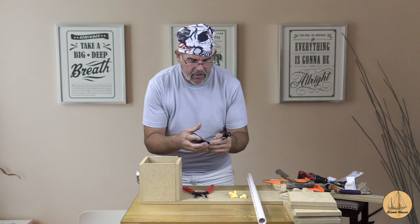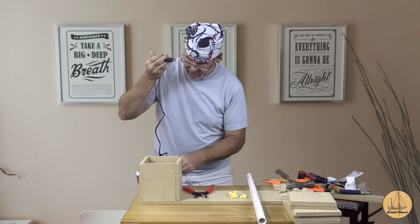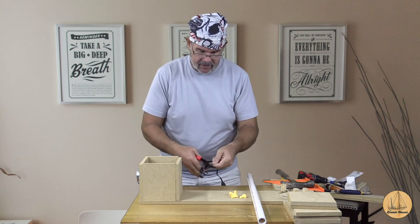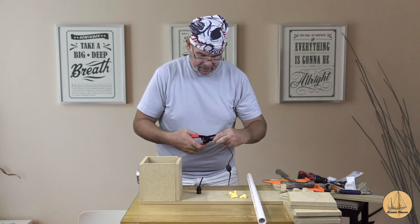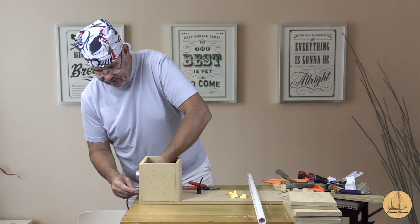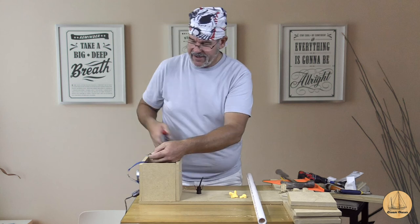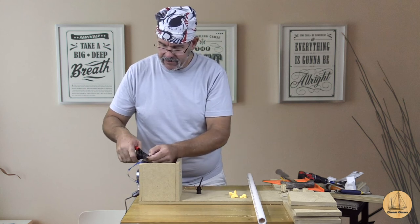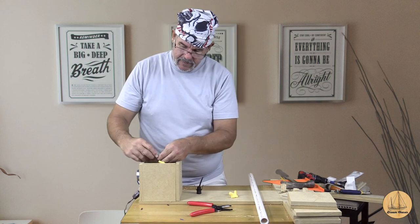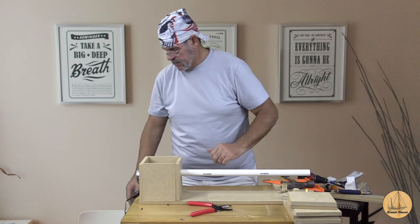Next step is wiring this up. The lamp cord I got was truly that — a lamp cord. It has a regular 110V plug on one side here in the US, one of these little rotation switches, and then an actual lamp socket on the end which I have zero use for — so that goes away. I'm going to strip the ends of this wire, put it through our opening here, and connect the lamp cord to the actual motor cord.